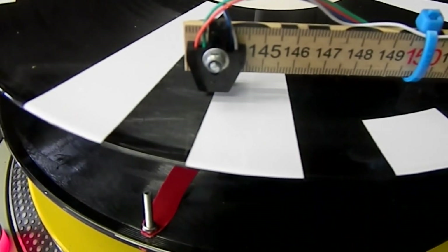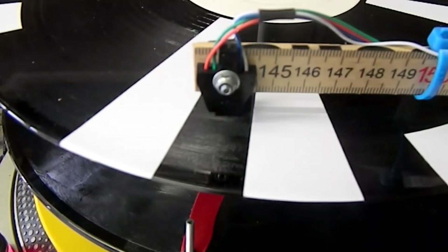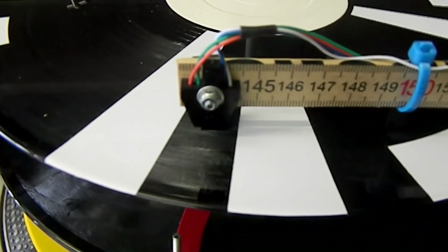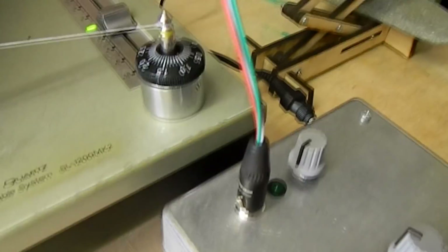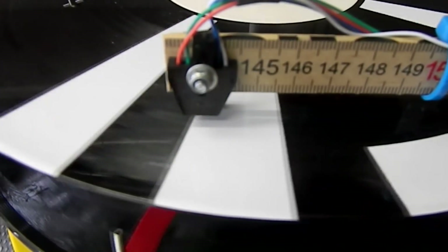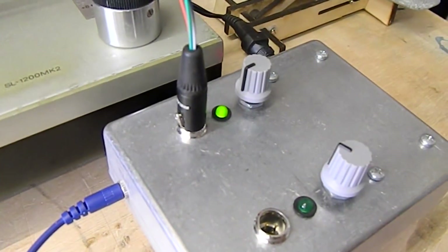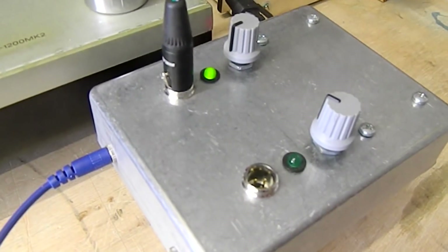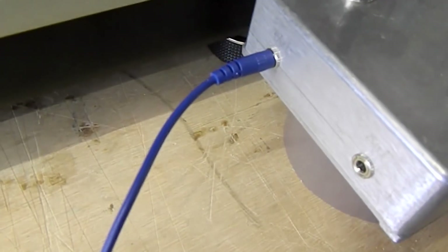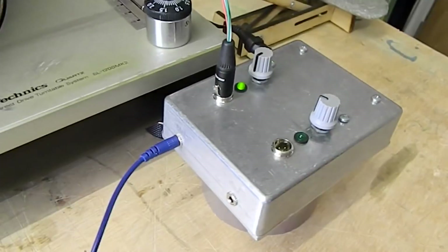Essentially what it will do is tell the difference between whether there's a white part of the record or a black part of the record. Here it's on a black part - it's just a normal record with white stickers on it. If you look at the box here you can see the light is switched off. Move round till we're on the white part and the light switches on. From there it sends out a control voltage signal, 5 volt CV.